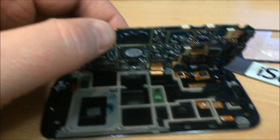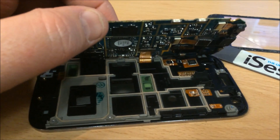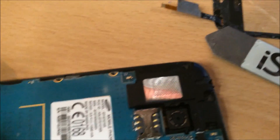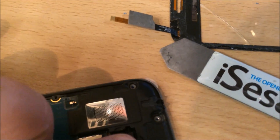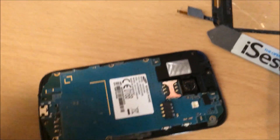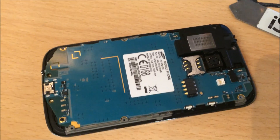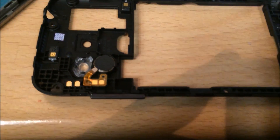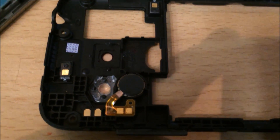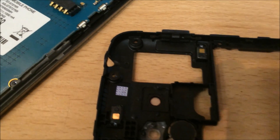Put the board in the reverse of how you took it out — from left to right. Angle it like that and connect the LCD connector, then fold it back down, making sure the camera goes back into where it needs to. All we have to do is put the black outer rim case in which clicks in and replace the screws. There are volume buttons and power buttons on the left and right, and you just want to make sure they're seated properly before you put the back case on.